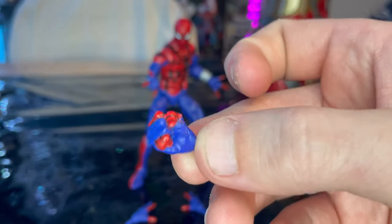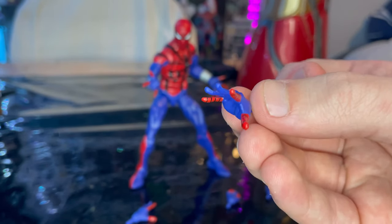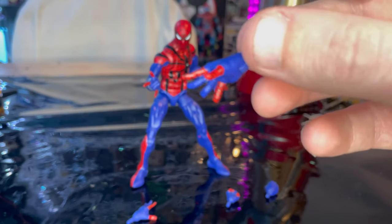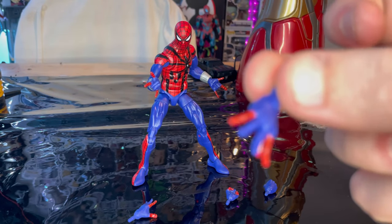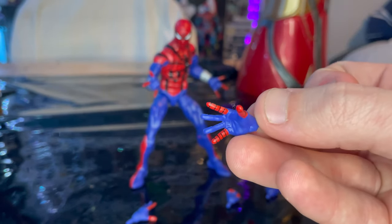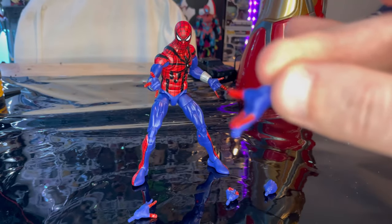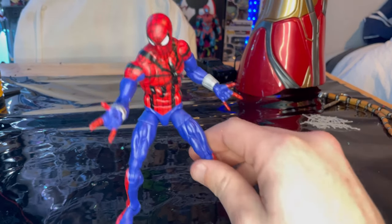We've seen these hands before — just a different repaint. But we finally got wall crawling hands for these figures, which is awesome! Same deal with the fingers: red for the thumb, index finger, and pinky, then blue for the rest. Looks pretty cool. And that's all we got for accessories.